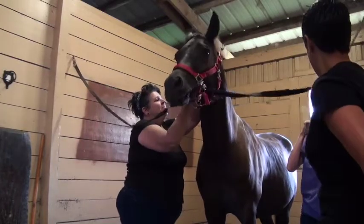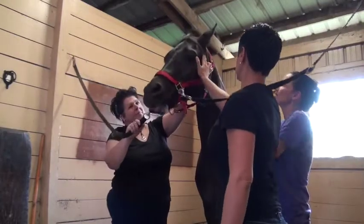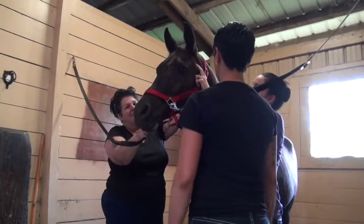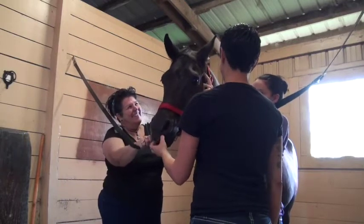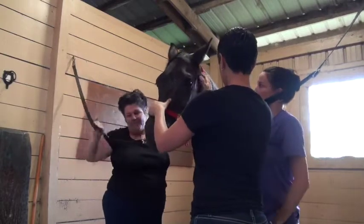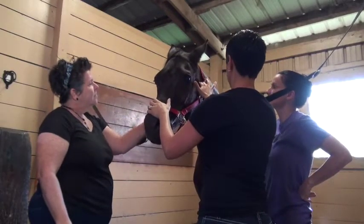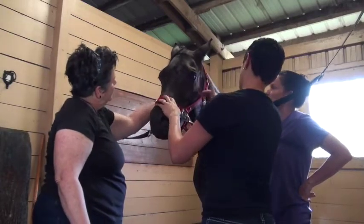Let me show you where the jaw meets together — that's the TMJ. This is the TMJ joint right up in here. Hold your hands up there and you can see he's still chewing. You can feel it. If this wasn't lined up or something was wrong, the first thing you might feel is swelling and tenderness in these muscles — the muscles of mastication, we call them, which is what helps them chew. If you poke at them, you might see them kind of flinch.